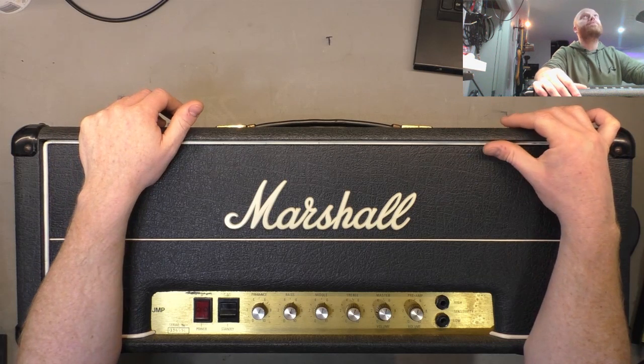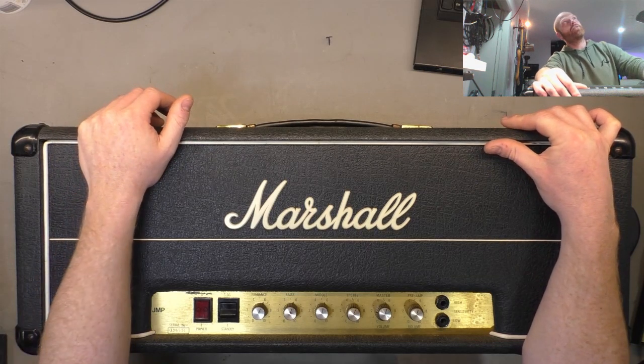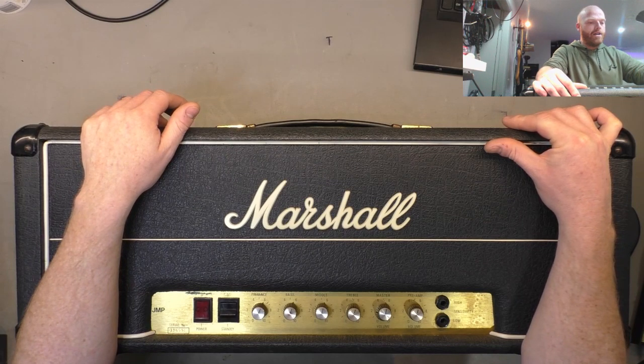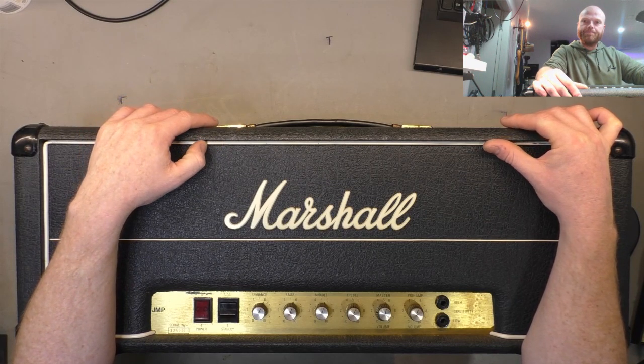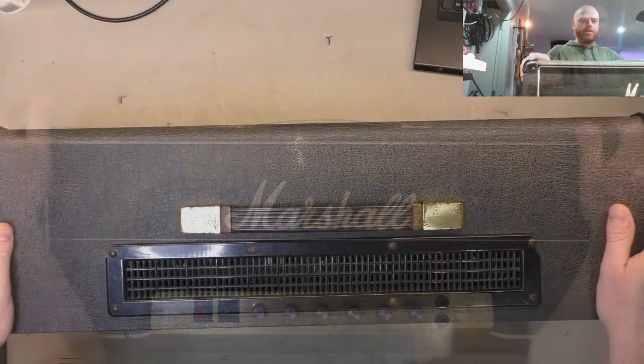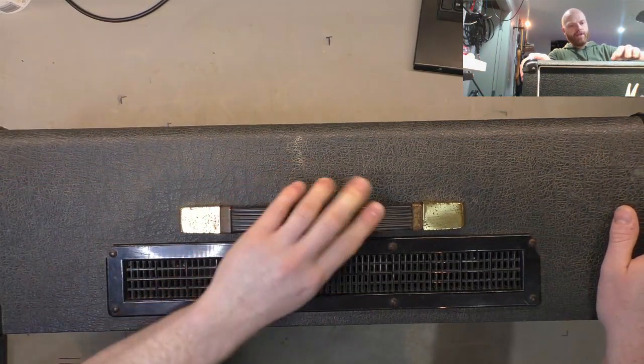Just on the video note - I hope it's sounding a little bit better. We've upgraded the mic, got an Audio-Technica on the camera up there now, stereo mic, hopefully the noise floor's a bit lower. I'll get a lapel mic one of these days. So a quick look at the top - it's got the JMP style handle with the metal ends.